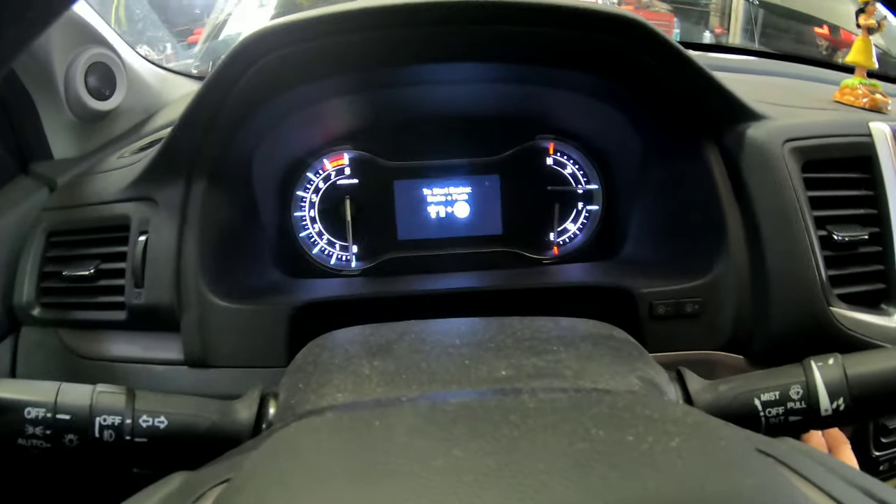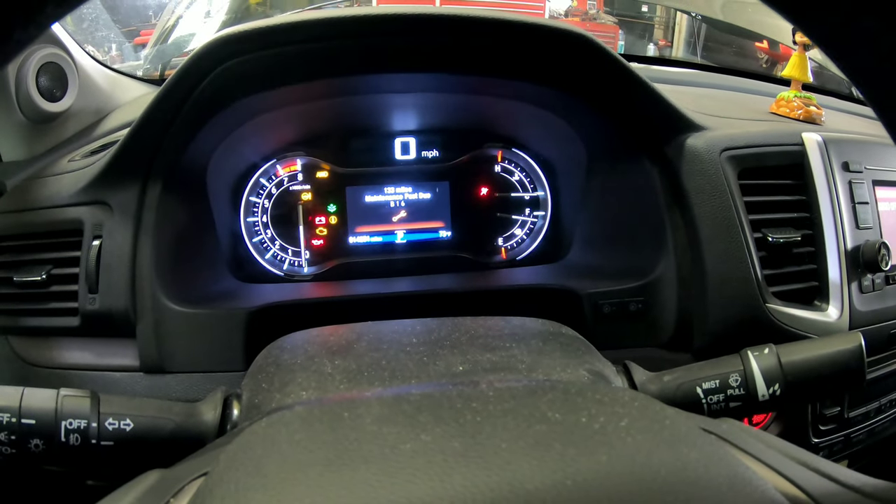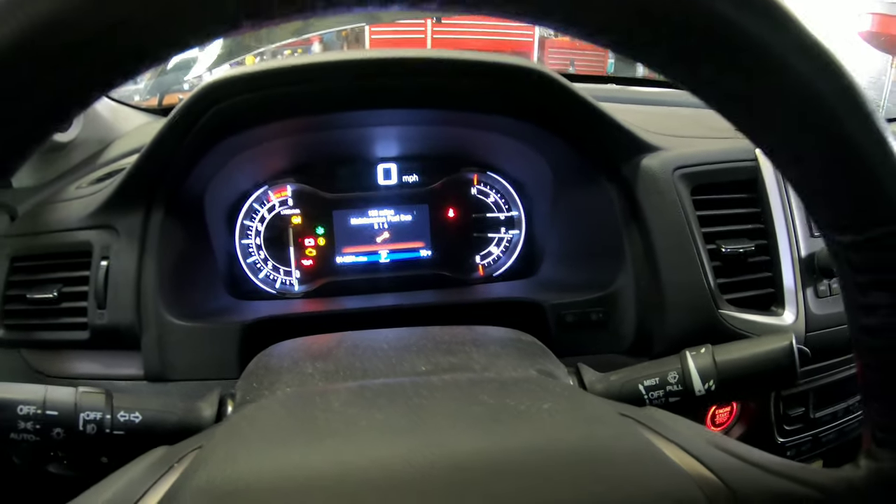Hey guys, welcome back to Fix It Philip. Today we have a 2019 Honda Ridgeline that came in with a maintenance light on. That's at 14,251 miles — maintenance past due for a B16, which is an oil change, tire rotation, and a rear differential fluid change. We're going to do those three things and show you guys how to do it.